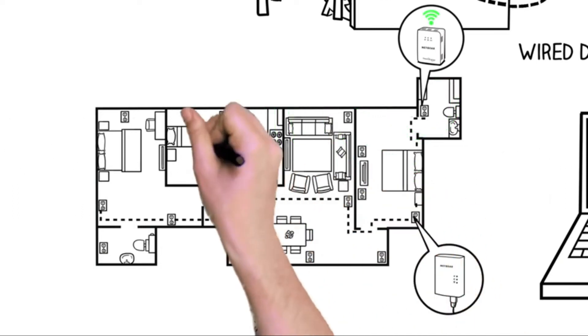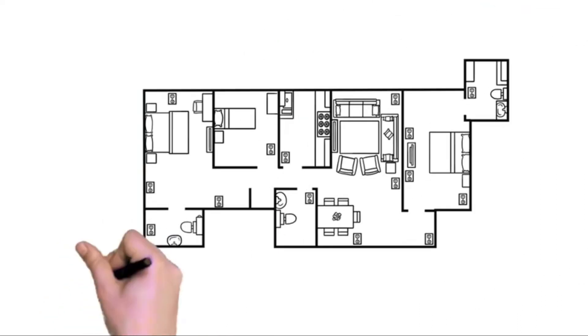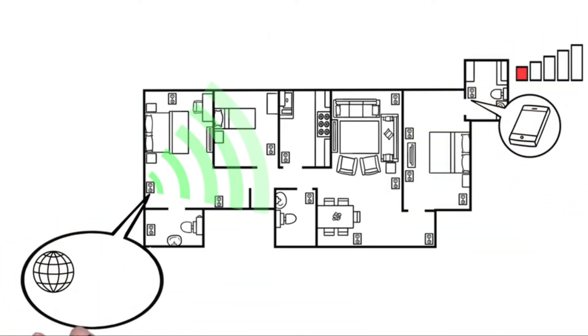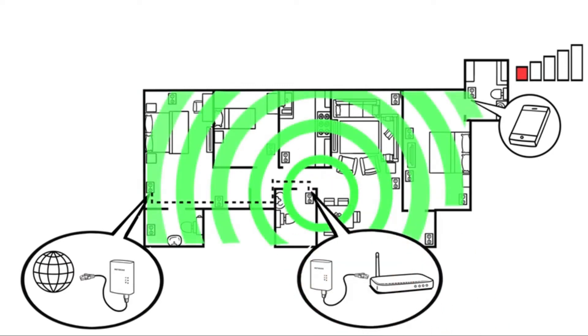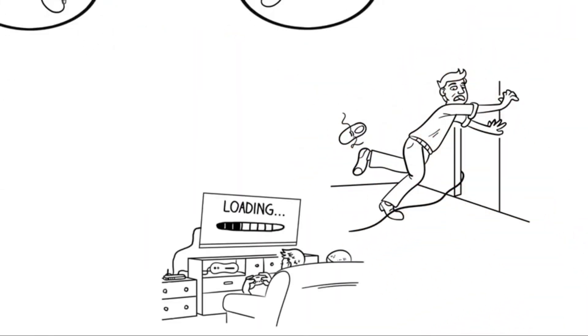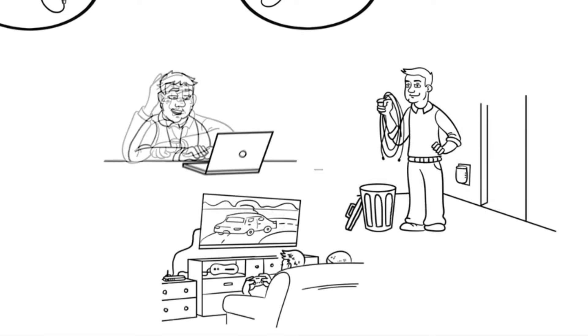Best of all, once you've connected one powerline adapter to your home's router, you can add up to 15 more, so you can connect in any room you want. You can even use powerline adapters to move the current location of your Wi-Fi router to a more central location so your Wi-Fi can cover more of your home, instead of being tied to the location of your cable or DSL modem. No more running long ethernet cables, endless buffering, or stalled downloads — now in every room you can enjoy the fastest internet connections possible.